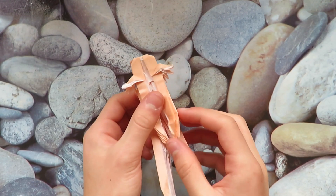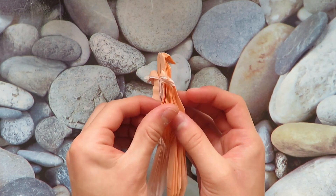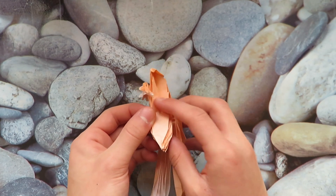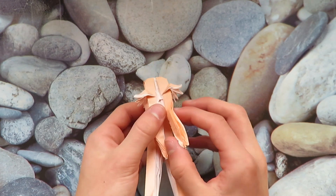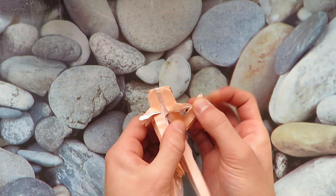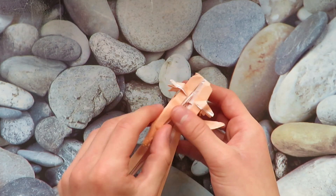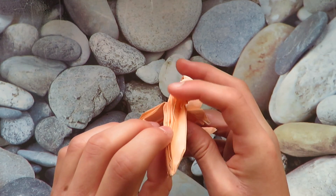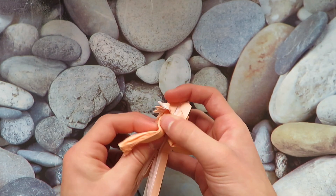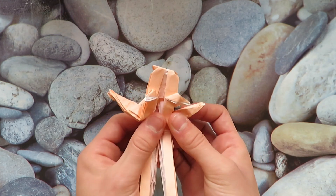Now let's work on the front legs, starting with the right one. Open this up to the middle — the middle flap should be flat all the way up — and reverse fold this upwards. Do the same on the left one: open it up to the middle flap and reverse fold it upwards like that.